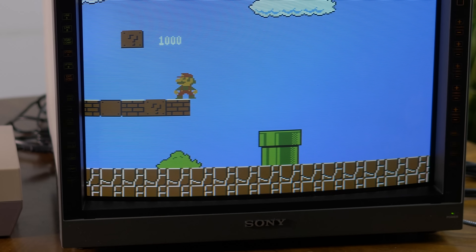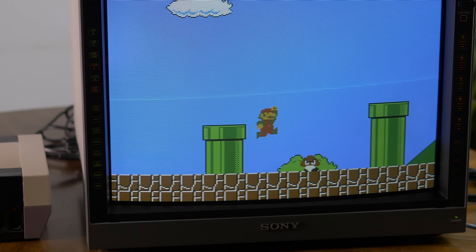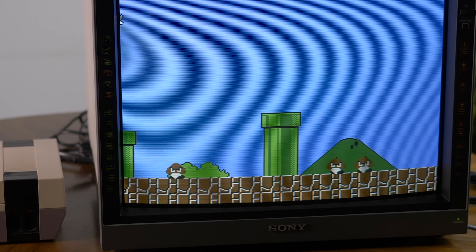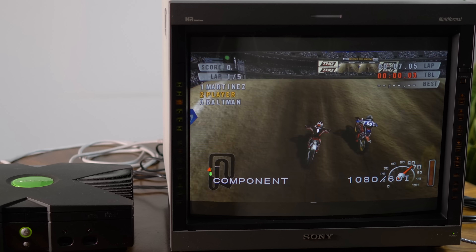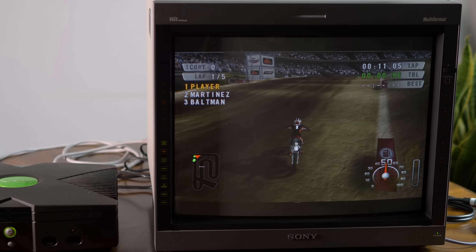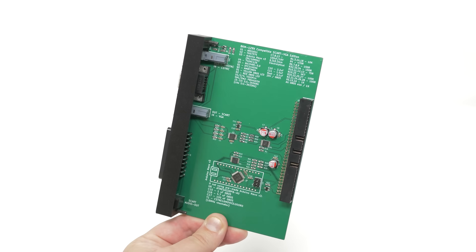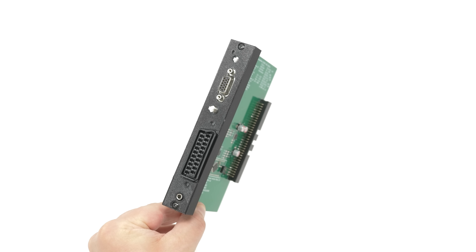Anyone lucky enough to own a Sony multi-format PVM can take advantage of all resolutions analog video game consoles can output, from 240p all the way up to 1080i. Interfacing these consoles often requires a long chain of devices, but one new input board aims to solve that problem forever. All Sony L5 owners should take notice — the 129X Dual has arrived.